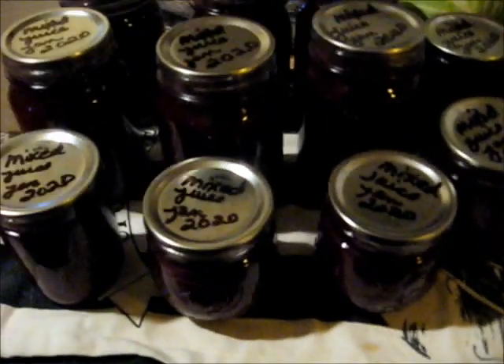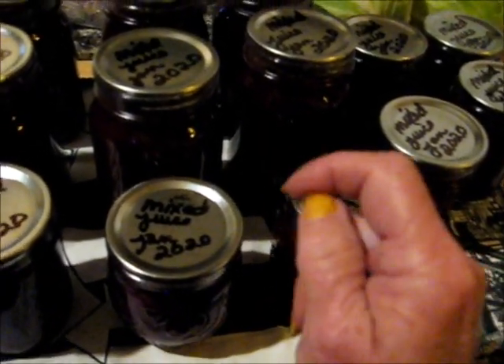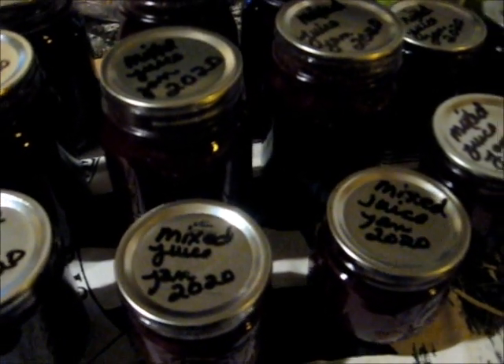So there you go, y'all. There is my juice. Thanks for watching. Shalom, shalom, everybody. Give me a thumbs up — got a short nail today! Give me a thumbs up, give me a thumbs down, say something down there in the comment section so I know who it is that stopped by. Bye!